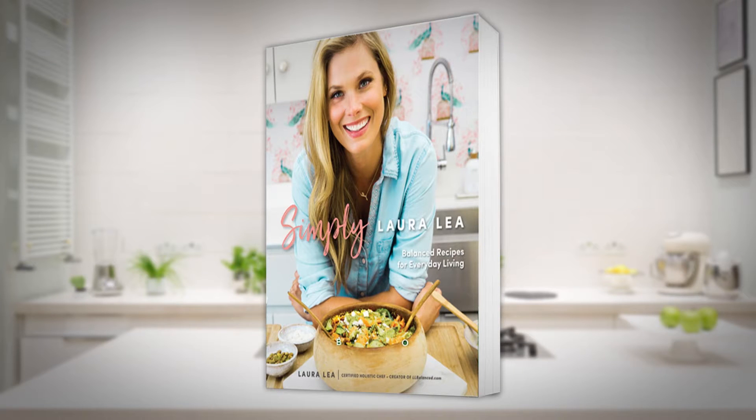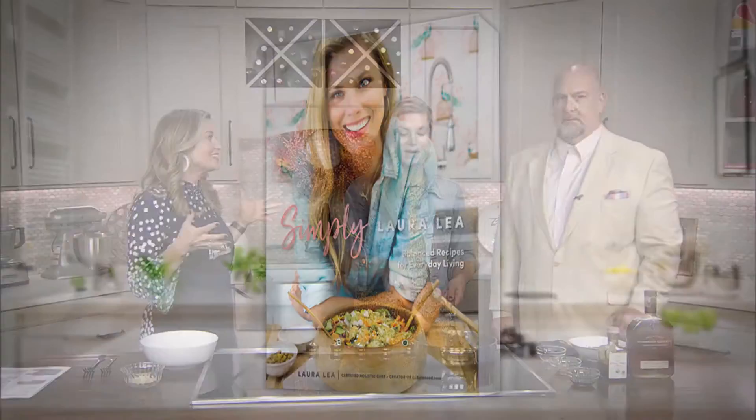So, 'Simply Laura Lee' — you said you turned it all in? It's in, baby! It's off, out of my hands. When is it coming out? April 1st, ideally — fingers crossed. It's a long process, but it's hopefully worth it.